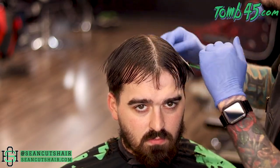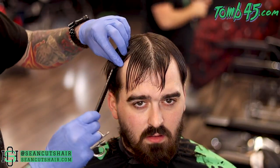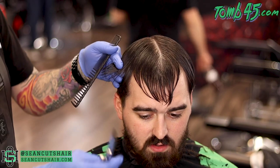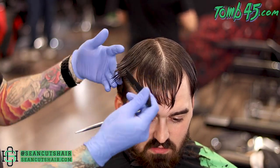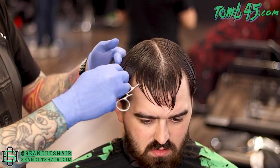All right guys, I got a crazy one for you today. Unfortunately I was recording this video for the Pissed Off Barber Clipper review, so I did not film the whole blog graduation. But we have done blog graduation on this haircut — now I've moved on to the top.